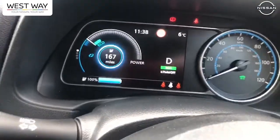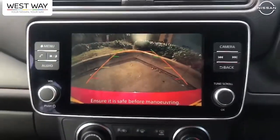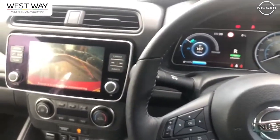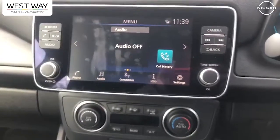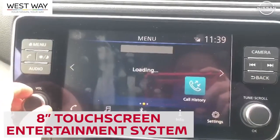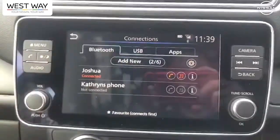That puts it into drive, and if I do the same upwards it pops into reverse. My rear camera comes on, so you get a colour reversing rear camera on this car. All electric cars now have legislation where they've got to make a noise when reversing, but you can switch that off. If I press the P button here, it puts it into park. Then we've got this nice touchscreen with DAB radio — and you can Bluetooth your phone up to it as well.